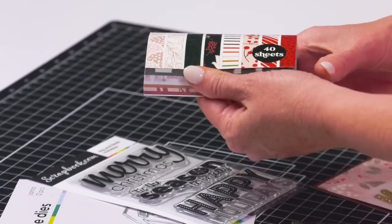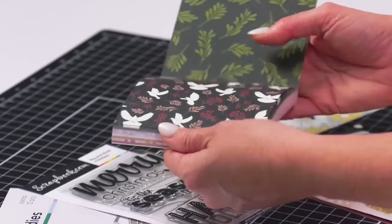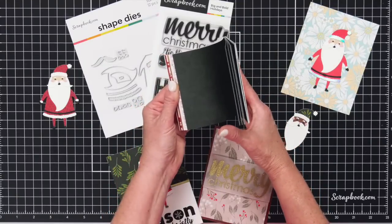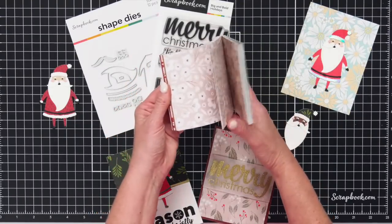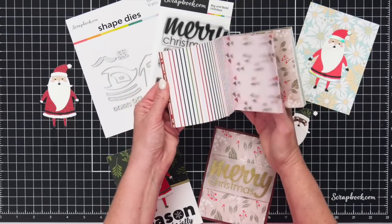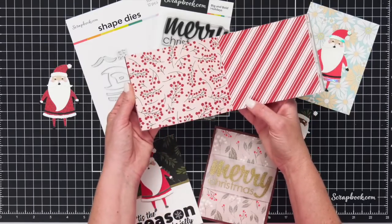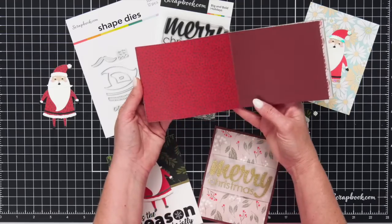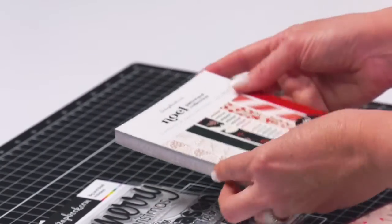That is such a great deal for all three of these things. Let's take a closer look at the Noelle paper pad. Look at how gorgeous these papers are — they are front and back, so you get two designs on each sheet. There's gorgeous dark green foliage, solid colors, really pretty neutral colors, a pretty stripe with all the different colors, and then Christmas trees. All of these beautiful designs — 16 different designs.